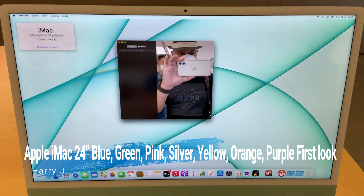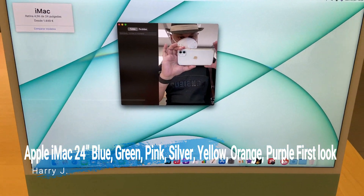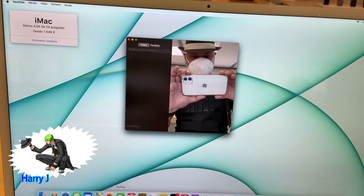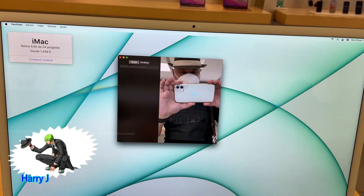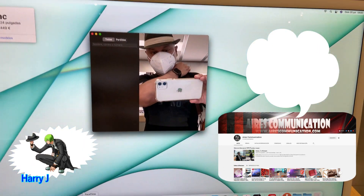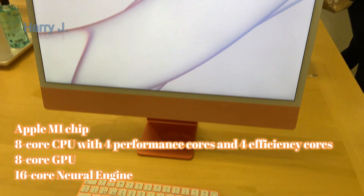Hi, this is Harry Jay from Mass Communication and I'm again with another video. Today let's go to the Apple Store. Let me show you iMacs with different colors — the new version for 2021.